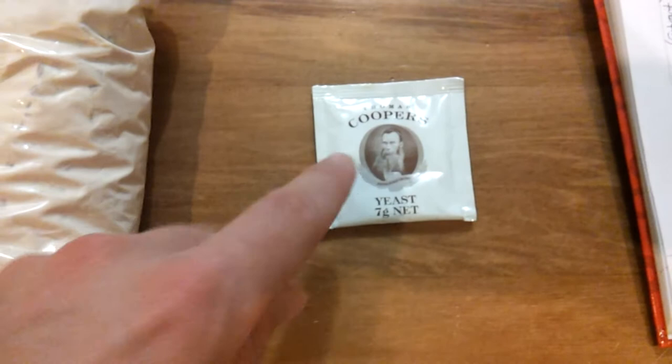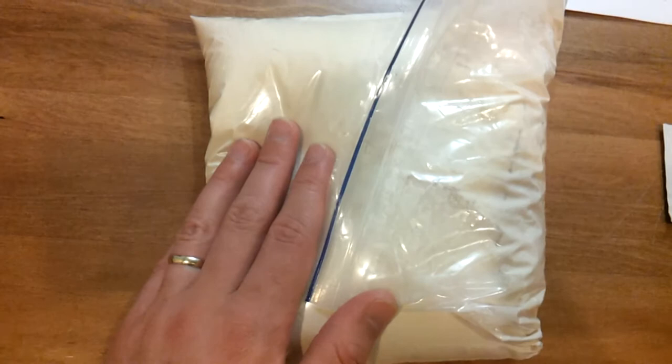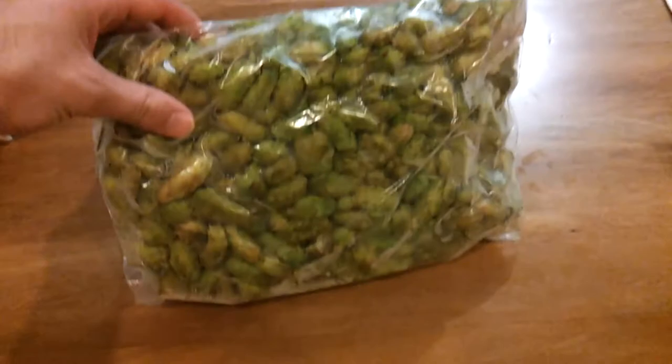Here we have some ingredients. We have some yeast, which I've saved from one of my Cooper's kits. We also have some light dry malt extract, one kilogram. And 300 grams of Nelson Sauvin hops.